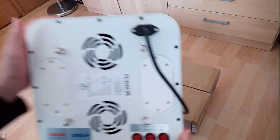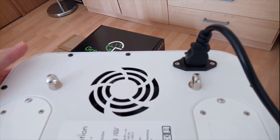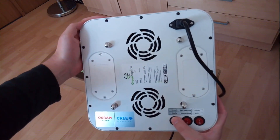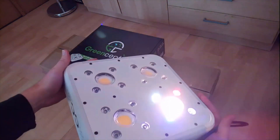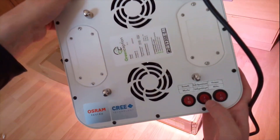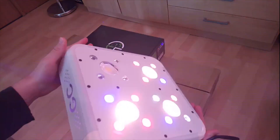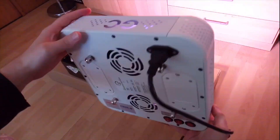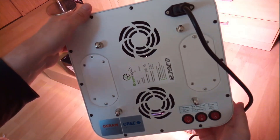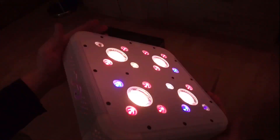The power cable is supplied at a length of two meters, but since it's a standard computer-style connector you can easily replace it with a longer version. Now let's take a look at the growing phases. This is the growth phase. Here we have the full spectrum phase — when the plant is a little bit bigger you can switch growth and full spectrum on together. And the last phase is blooming. So this is the full 128 watts of output, equal to 250 watts of HPS.